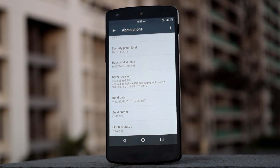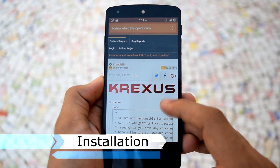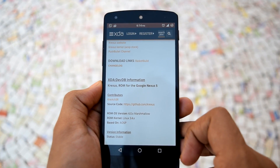Let's move ahead and take a look at the installation process for this ROM. For installation, you have to go to this XDA thread. The link for this page will be given in the description below. Here we will find all the information about this ROM and the zip file for this ROM.